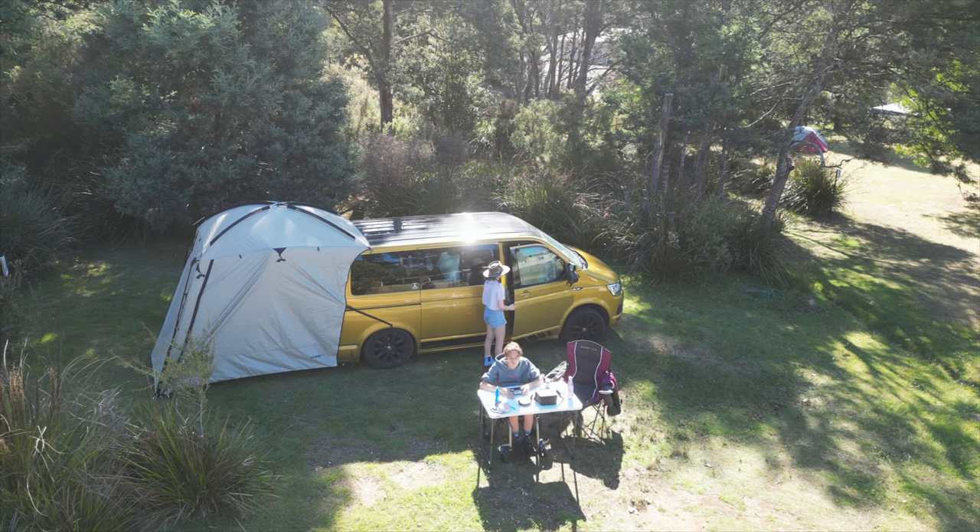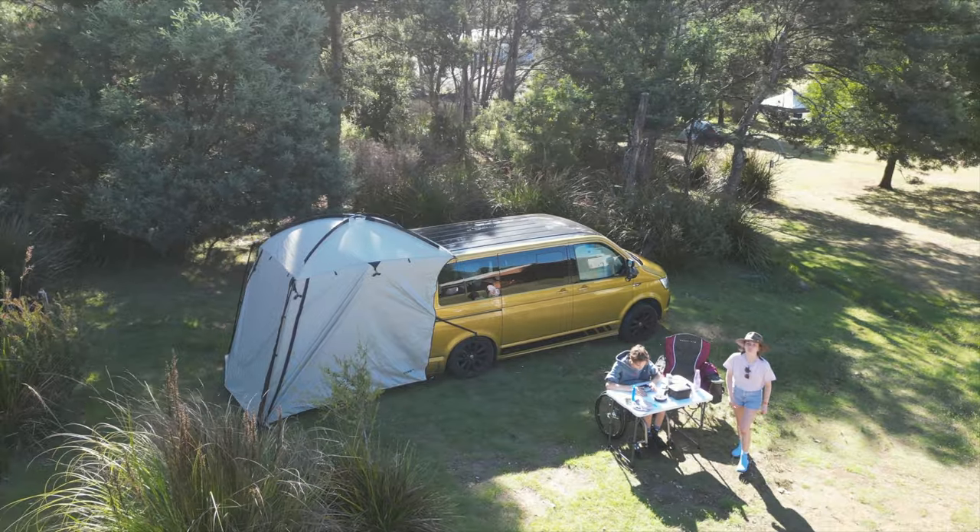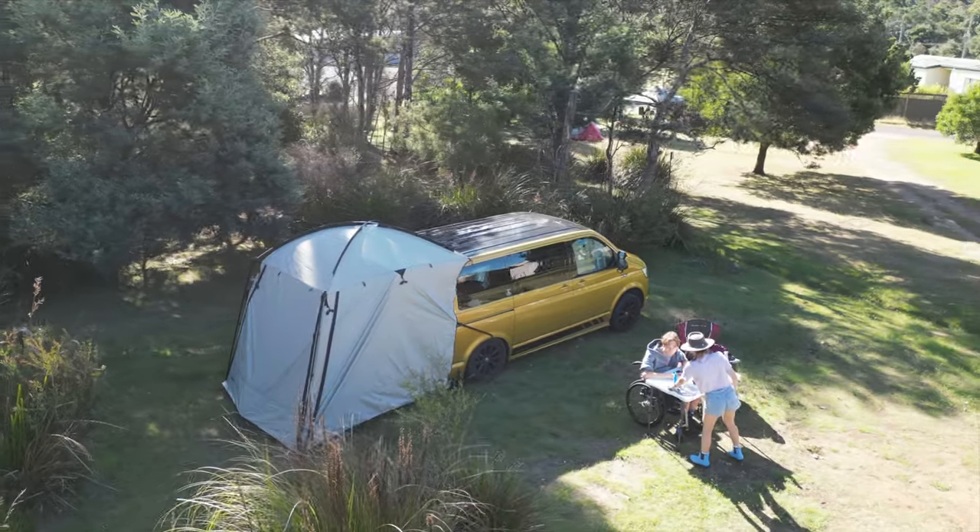We also have a tent that we can put up around the tailgate, which gives us a bit more privacy, or protection from rain and wind. It basically just clips on and goes all the way around, which is really cool.